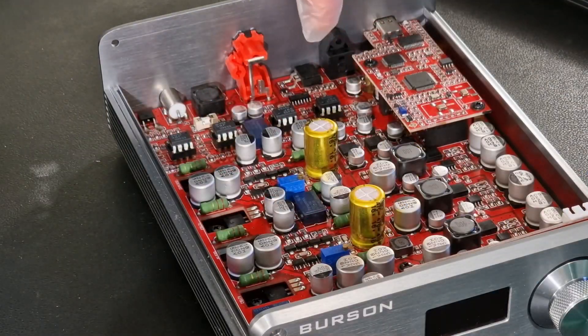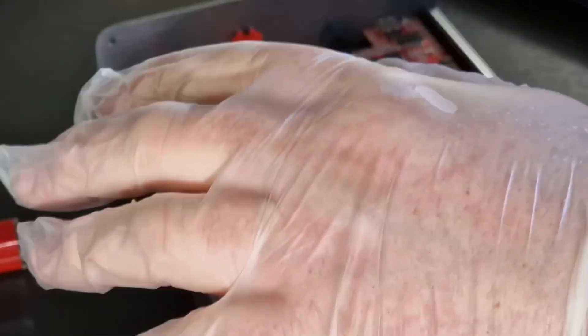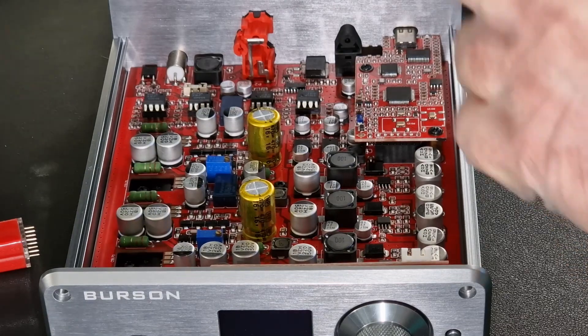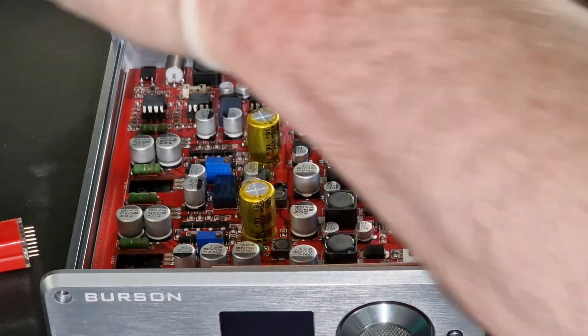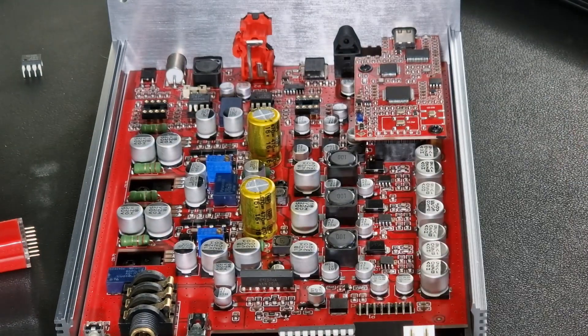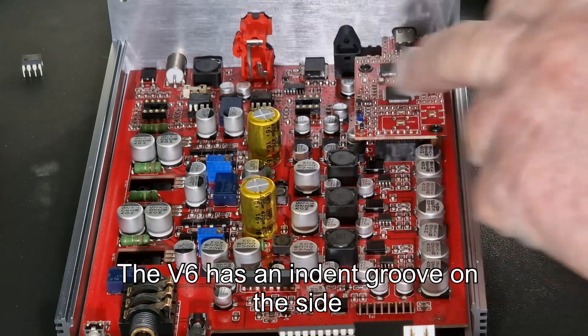What you have here is the left and the right op-amp positions. I'm going to put those in situ. You'll notice I'm wearing gloves so my fingers don't touch them. I have some extractor tools to carefully remove them — the first one should come out like so. Try to lift straight up on the second one and try not to bend the pins.